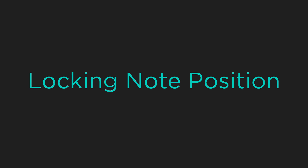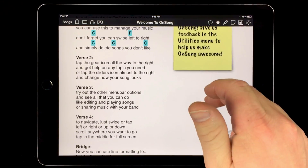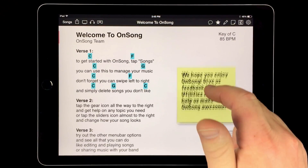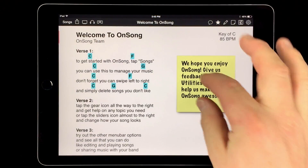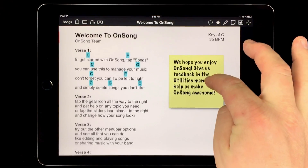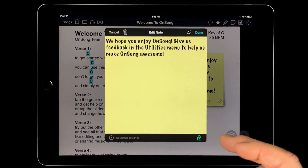One issue that you might have is that as you're scrolling your song you may inadvertently move a sticky note. Now you can lock them in place to prevent this. To do this, double tap on the sticky note to open the editor. In the lower right corner, tap on the padlock icon and then tap done. To reposition the note, you would need to double tap on the note again to open the editor and unlock it.